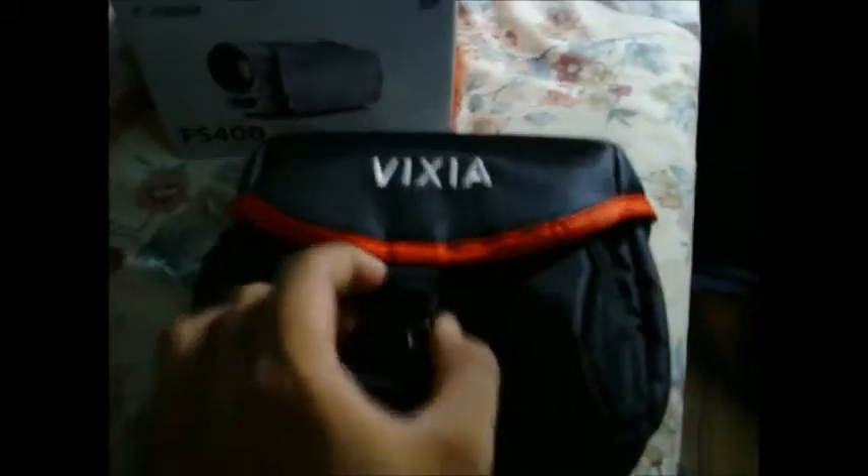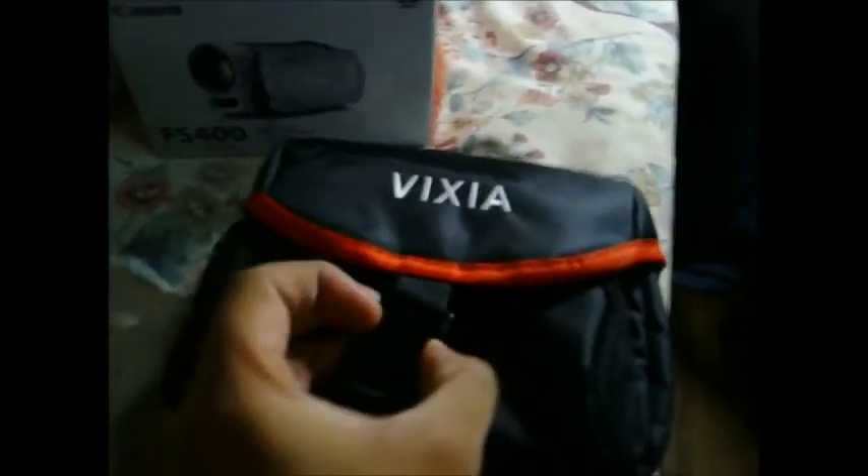So this is the Vixia FS400. It comes with a nice carrying box. It's not like your ultra-high-end box, but yeah, this will keep it safe.